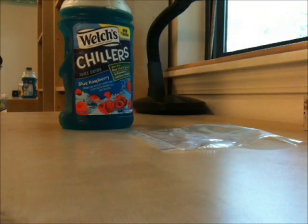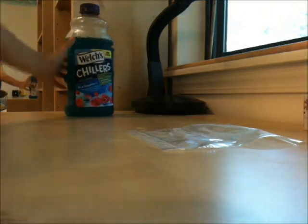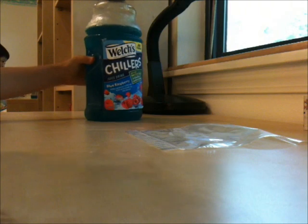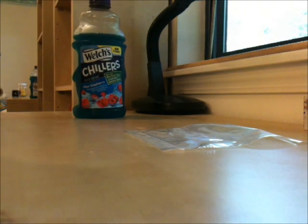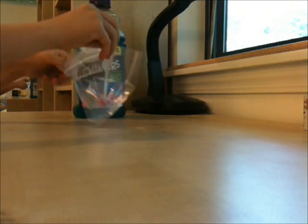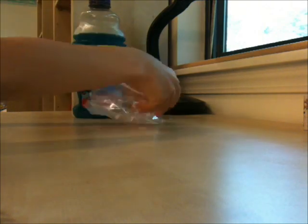Hi guys, my name is Aaron and welcome to my channel. Today I'm gonna show you how to make a slurpee. First you need your liquid — I'm using this Juice Chillers Blue Raspberry — and you also need a zip lock bag. Take your bag, open it up, have someone hold it or just be risky.